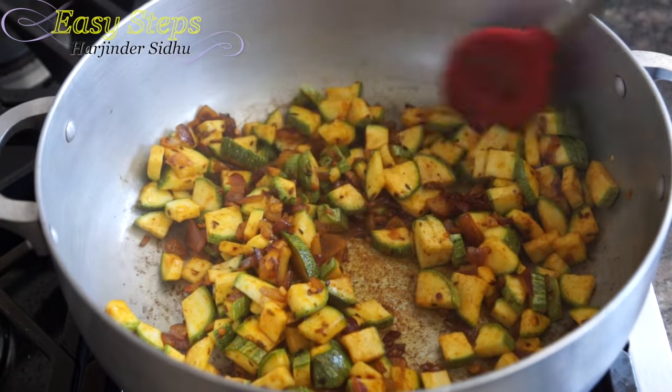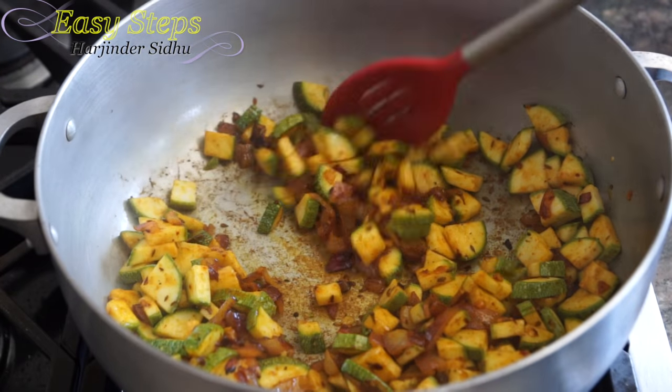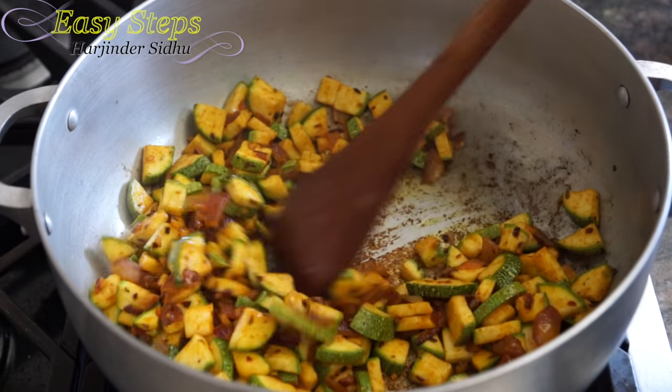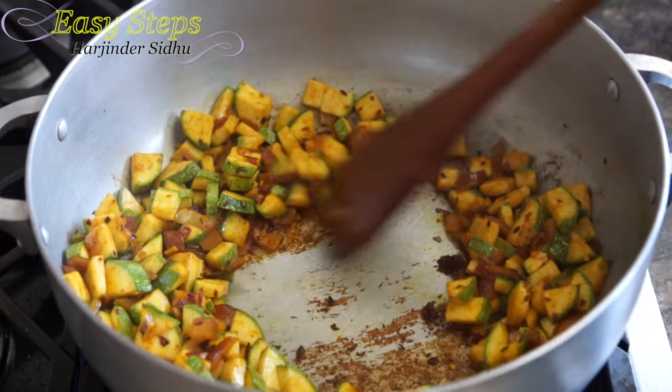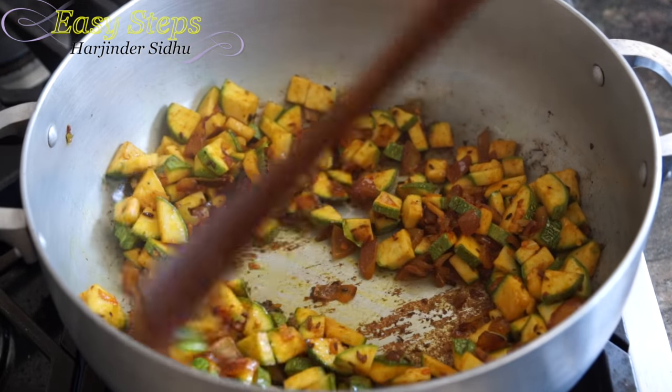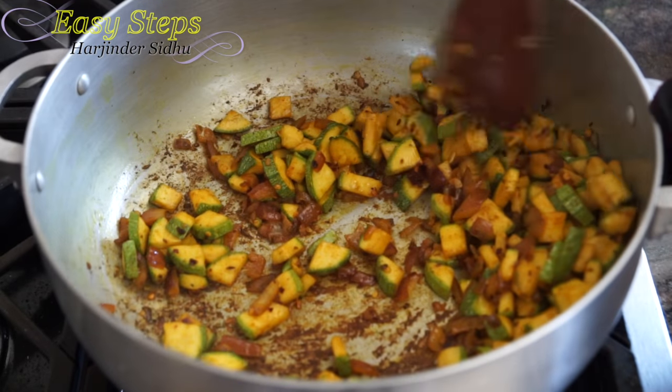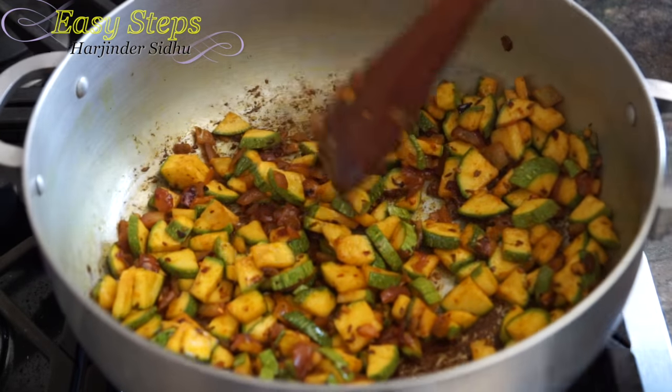Keep stirring — we're going to cook on high heat and within a couple of minutes our vegetable will be ready. Jikuni does not take that long to cook. After cooking for about three minutes, they're looking nice.